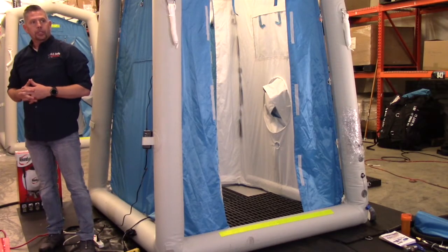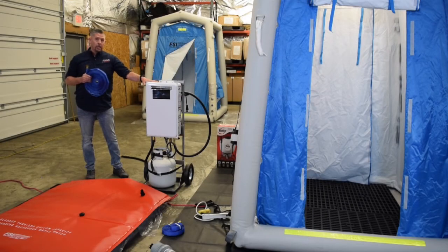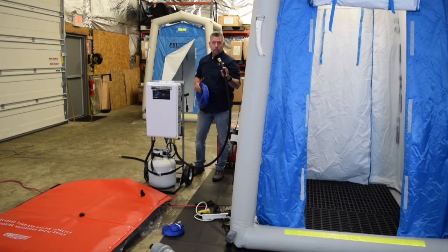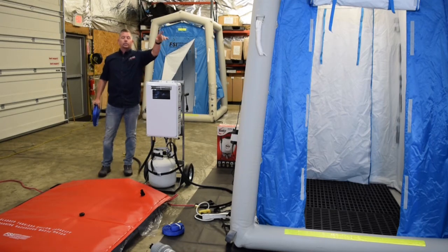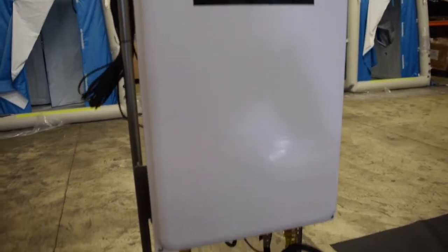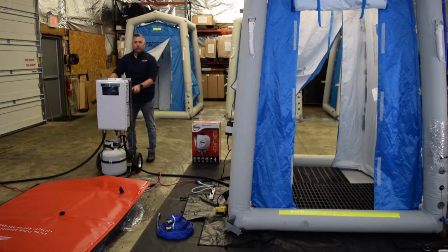The next thing we want to do is turn our attention to our on-demand water heater. Notice this is already fixed and assembled to a portable hand dolly. The on-demand water heater has two sides: an inlet for cold water identified by a blue label underneath, and an exit hose which ultimately is going to be connected to the front side of our shower system. The first thing we're going to do is turn on the propane tank that is securely fastened to the unit. Note that the propane tank does not come with the system — this is something that will be sourced by your team. Once the propane is turned on, we're going to plug the water heater in.